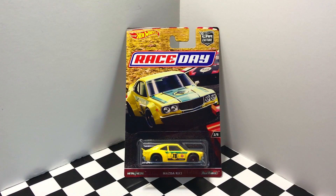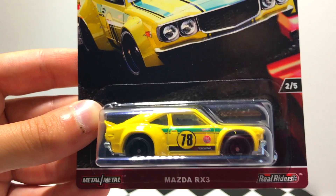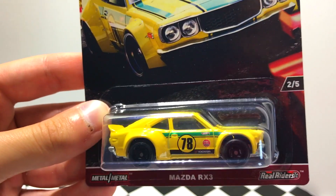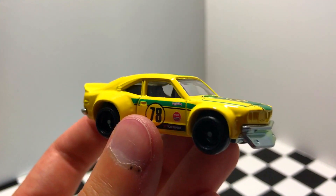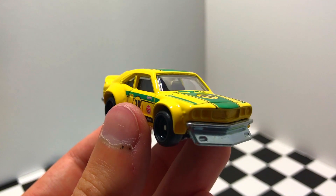Number two out of five in this Car Culture series is definitely for the Japanese car fans — it's the Mazda RX-3 in yellow. The black wheels with the rubber tires give a great stance to this car, so let's open it up and take a look. Personally, I love the way this car looks. I'm a big fan of the green and yellow color combo, as well as the wide body arches, and that metal front splitter and rear bumper really top it off.